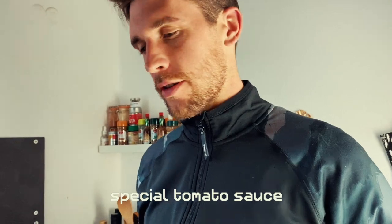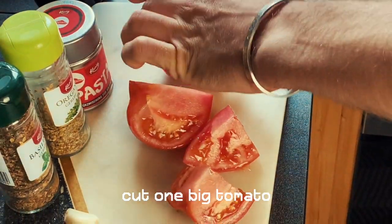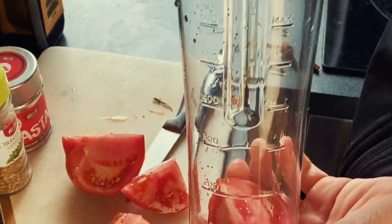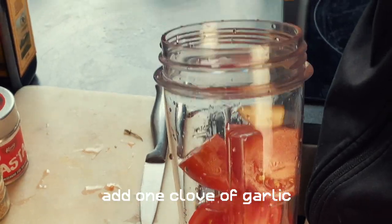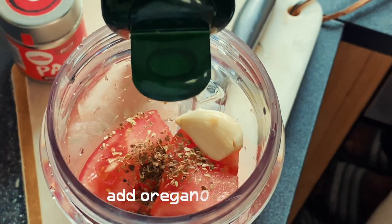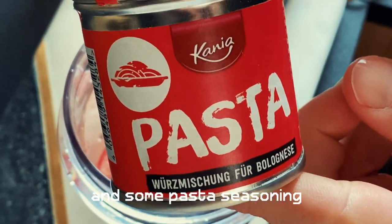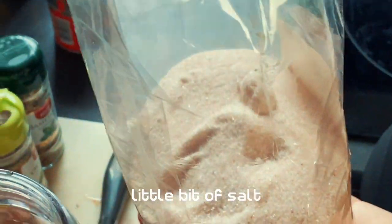Okay, so first step of the burger, we're gonna do the special tomato sauce. The special tomato sauce is pretty easy — you just put one big tomato or a lot of cherry tomatoes into a blender. Then you add one clove of garlic, some spices, and then just blend it all together.